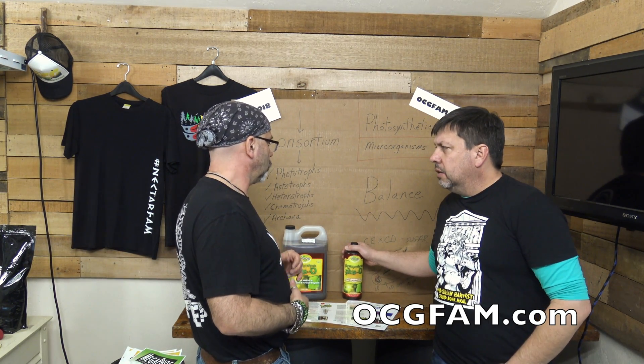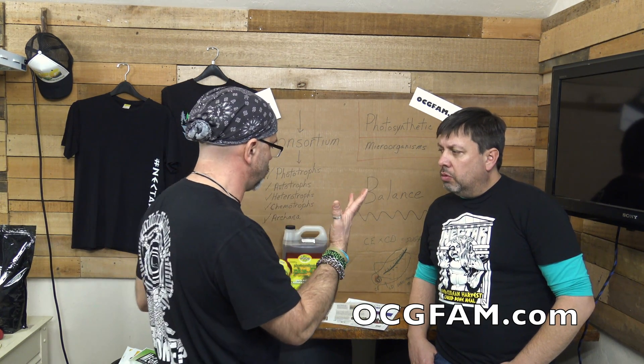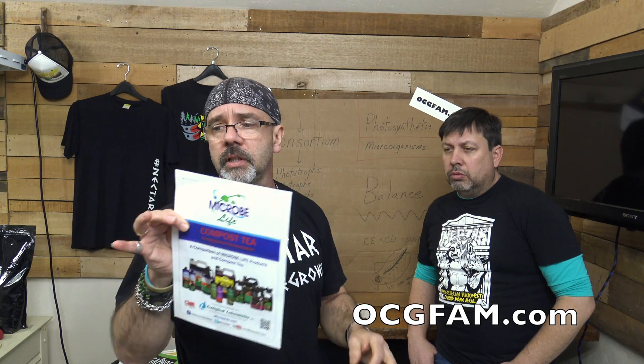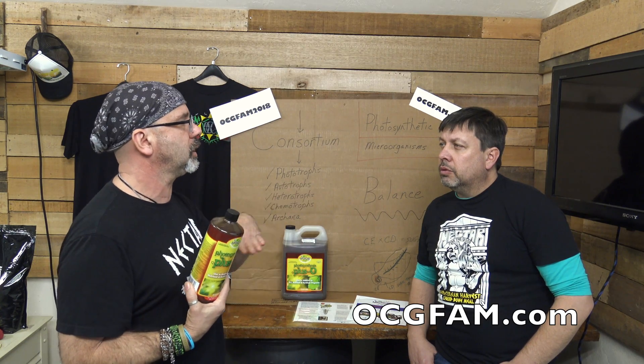So would you use this in place of your tea day? Well, it is a living organism in the bottle. A lot of people go through their tea cycles — 24, 36 hours, some even longer. This is all ready to go as a microorganism. If you're doing organic dry amendment or running Nectar on your tea days, you can inoculate with beneficials. But for those who still like their tea and use it as a food source with their own recipes — we do provide an application guide for compost teas.